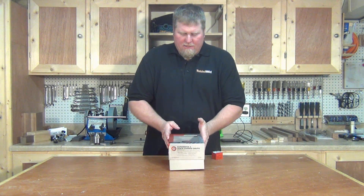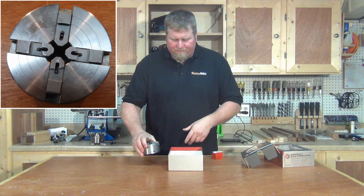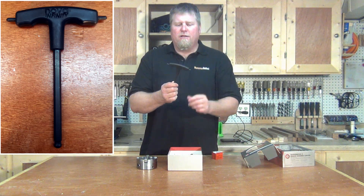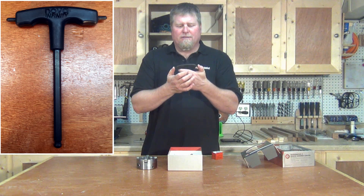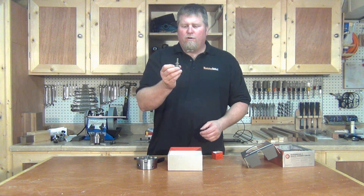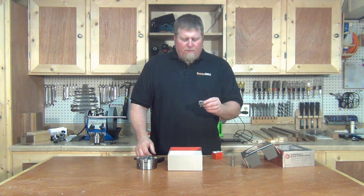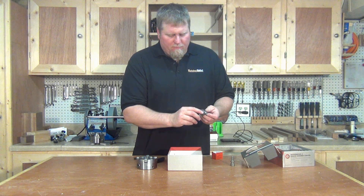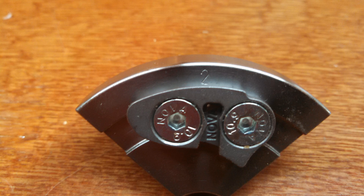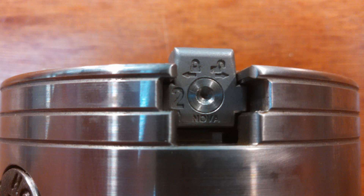It's really simple. Basically, in this kit you're going to have the Supernova 2 chuck all set up and ready to go, along with an Allen wrench that has some push pins on the end of it — you're going to need this. You're also going to have a wood worm screw and your jaws — number three bowl jaws. There's a number on the jaws that corresponds with the number on your chuck displayed right here, and I'll have some close-ups of that.